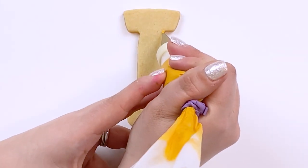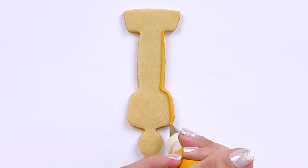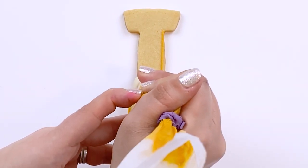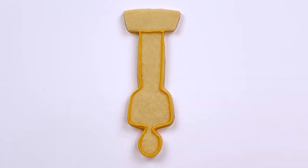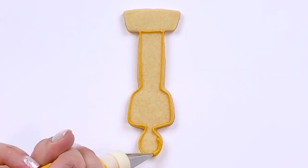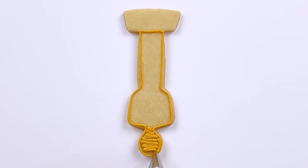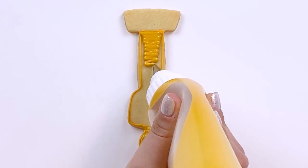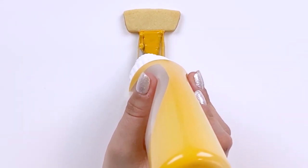For Oscar, I'm going to start by flooding his body in a burnt gold. For my soft piping consistency icing, I'm using a number one Ateco tip. And for my 15 second consistency flooding icing, I'm using a number two Wilton tip.